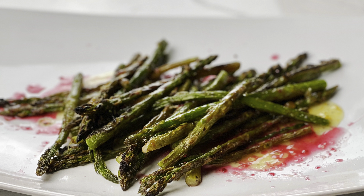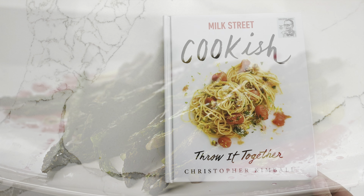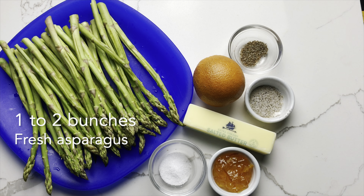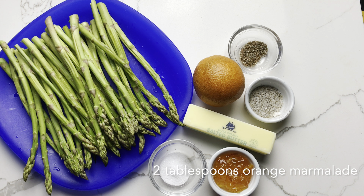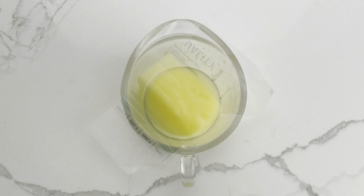Broiled asparagus with cardamom and orange. This recipe is adapted from Milk Street Cookish Throw It Together by Christopher Kimball. You will need one to two bunches of asparagus, four tablespoons of butter, a teaspoon of ground cardamom, salt and pepper, an orange, two tablespoons of orange marmalade, and flaky salt for serving. The first step is to melt the butter.